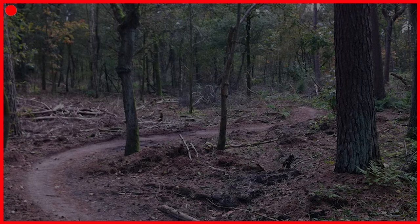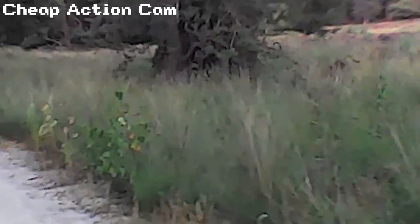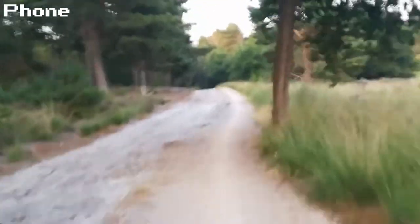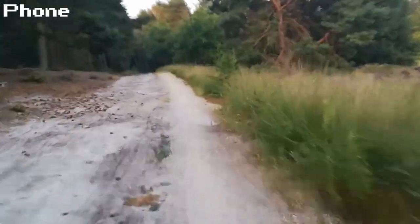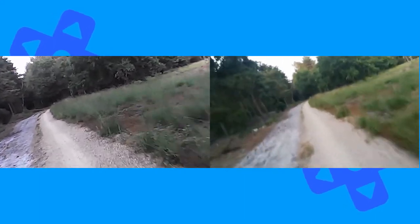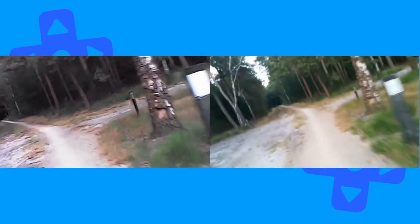Let's get into our first test: the outdoor action cam test. I'll be strapping this camera to my mountain bike to see what the footage would look like, and I'll also strap my phone to it for a reference video. So as you can see, the quality of this video is absolute garbage — I would not consider this to be an action cam. What you want out of an action cam is a nice wide angle shot, but this camera has one of the smallest fields of view I have ever used. Just compare the two shots between my phone and the action cam — it's not any good. The footage is so low resolution and grainy that it can sometimes be very hard to make out what's going on in the shot, especially in a low light environment.